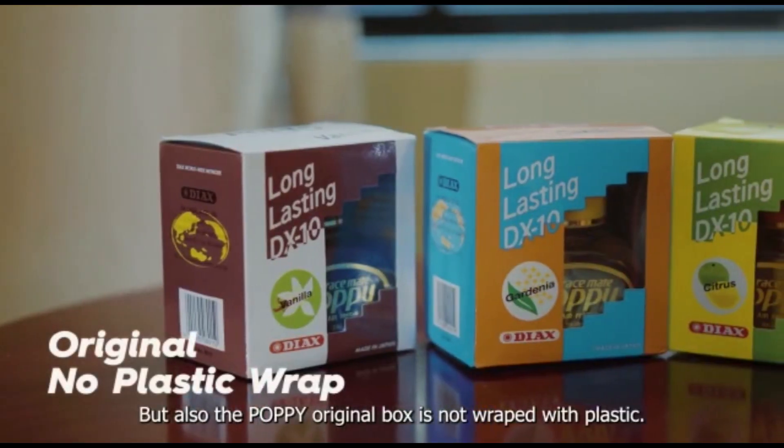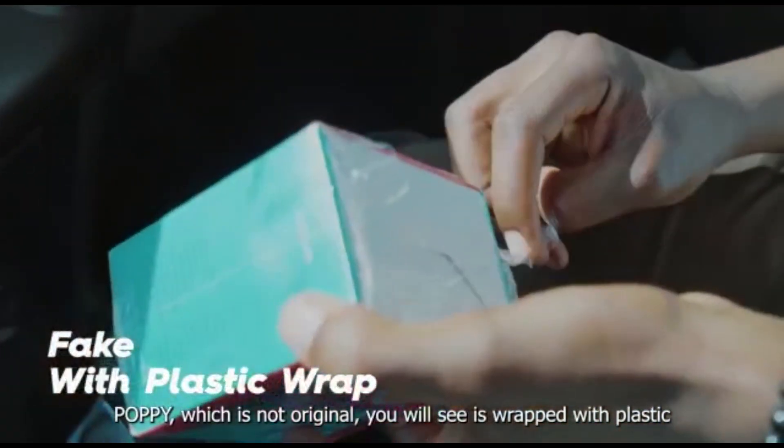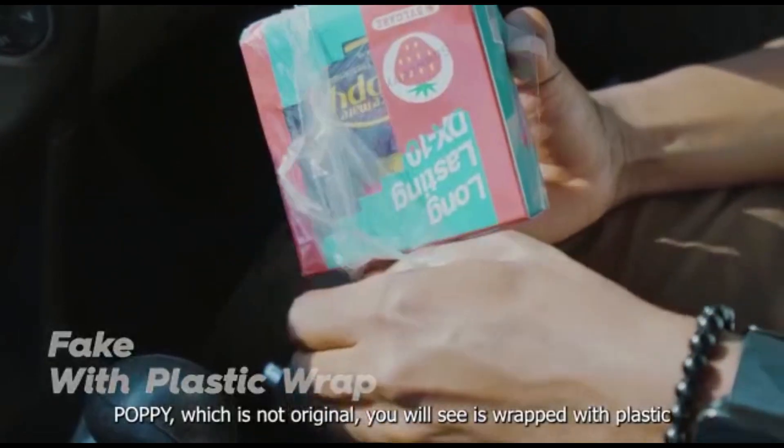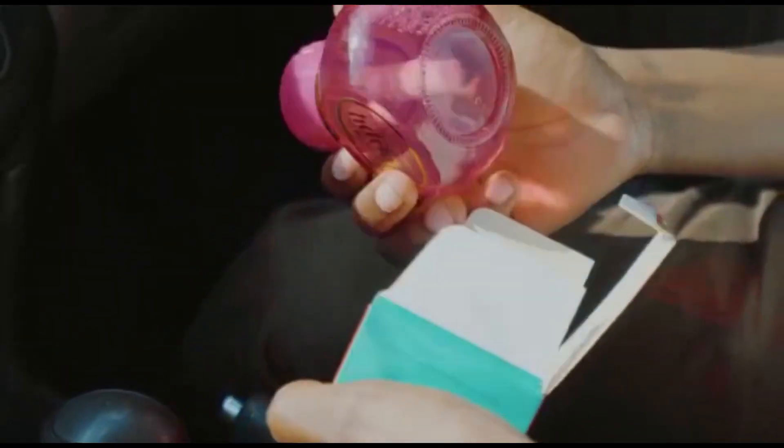Lakini pia unapo shika popi ambayo ni original, lile boxi lake juu haojaeka nyloni yoyote ile. Popi ambayo siyo original, utona kwenye boxi pale umekukea nyloni. Hiko ni kituwa kwanza mbacho unatakiuwa kufamu. Lakini pia ndani ukiingia pale mbapo unaitoa popi.